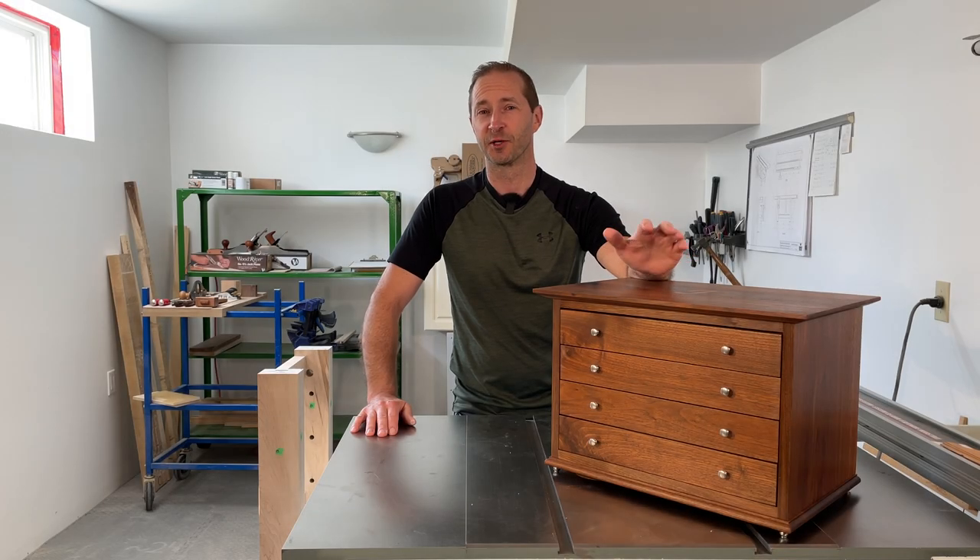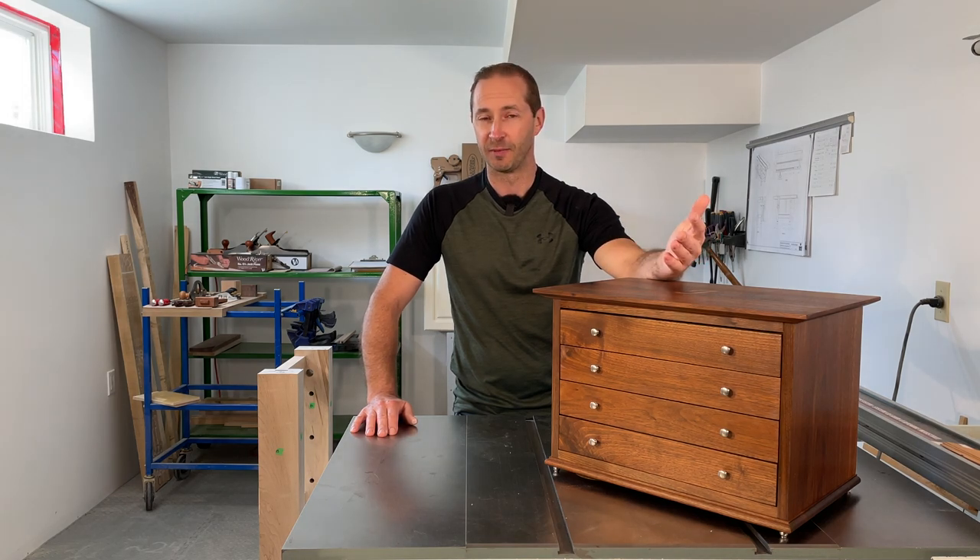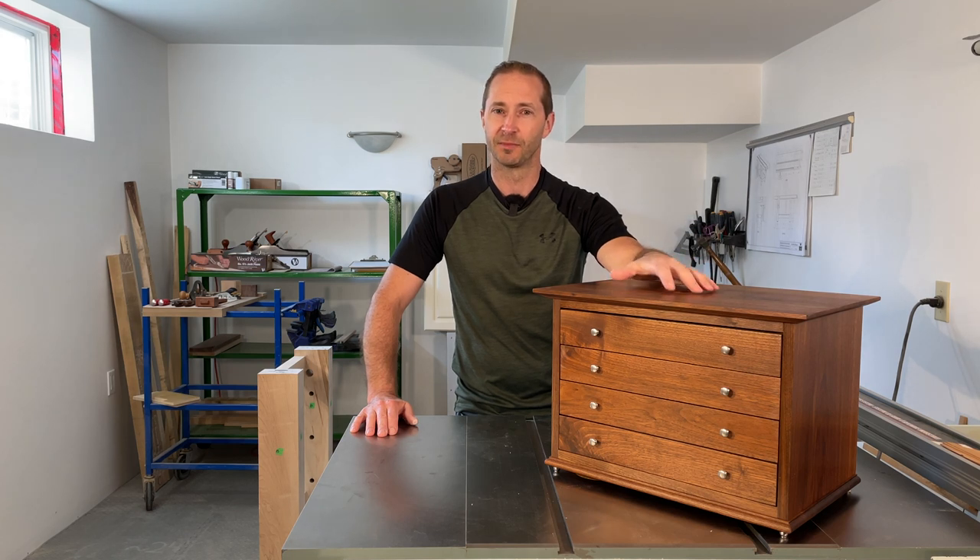I made this very special gift for my girlfriend recently, but before I tell you about it and show you how I built it, I want to tell you a little bit about the backstory — where everything came from and the significance of this piece.